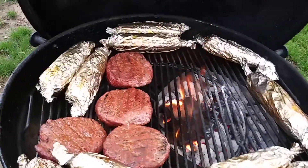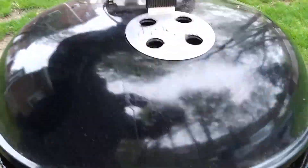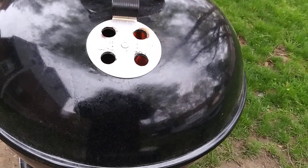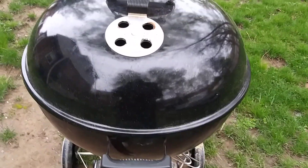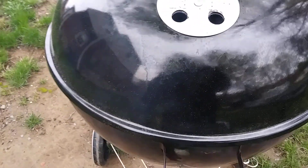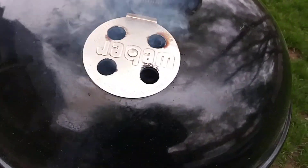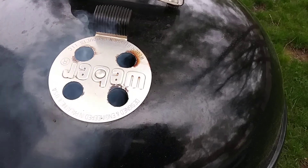Let me close it. Look at that — look at the flame through the holes. It's coming along. All this is happening on the Weber Master Touch. Everything should be coming along really well, and now all I have to do is wait.